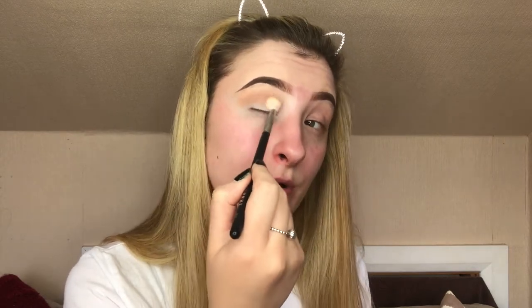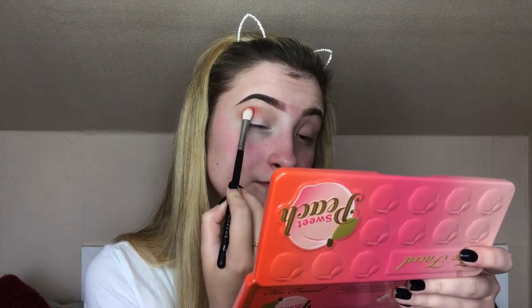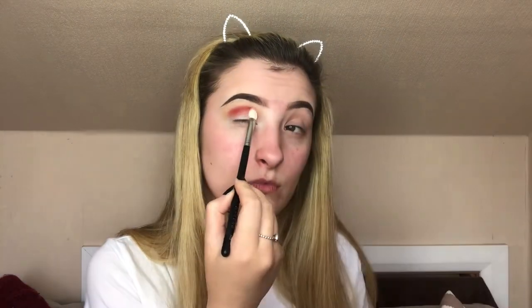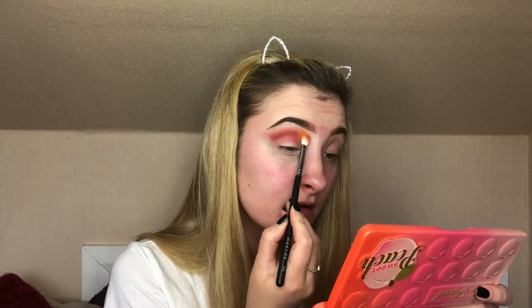As you can see these blend out so nicely, they're really buildable. So I'm going to take an M433 brush and take the red color from the James Charles palette — I'm sorry I do not know the name of it — and start packing that onto the lid. Then on an M456 brush I'm going to take color 518 and pat that over the top.